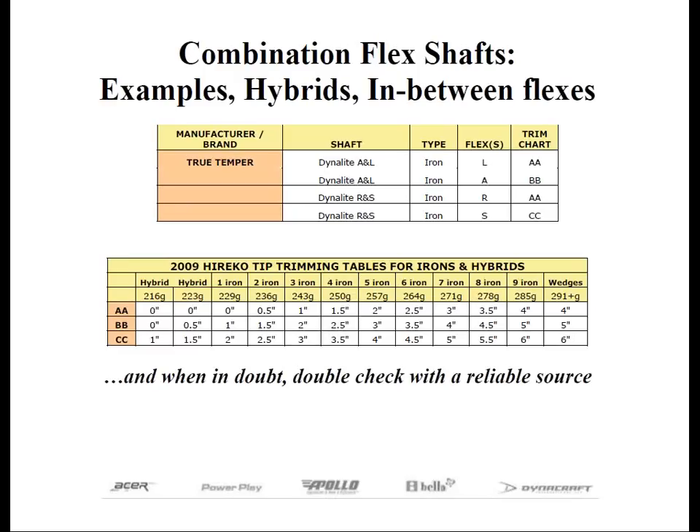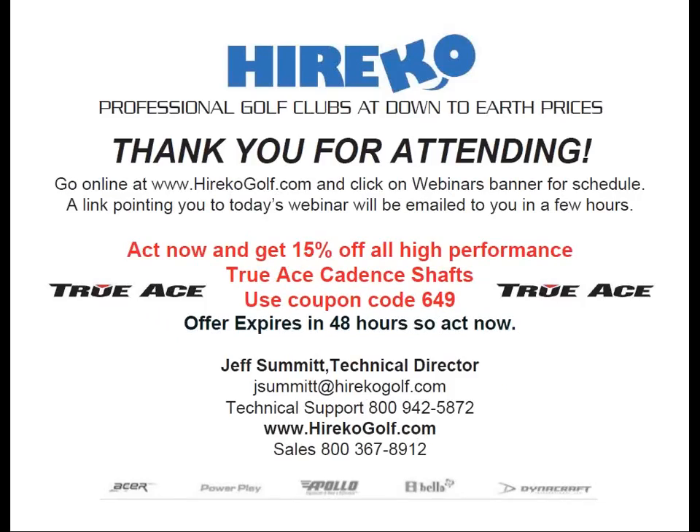In the next 48 hours, we'd like to give you 15% off all True Ace Caden shafts — all designed by Jeff. You must use coupon code 649 to get the 15% discount. You have to order by Sunday, as we want to reward those folks who attended this webinar.